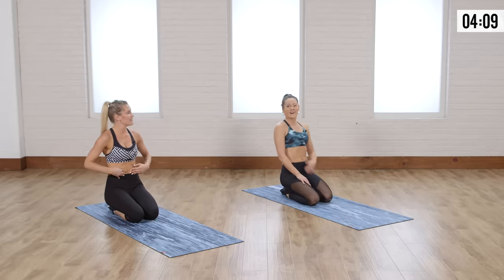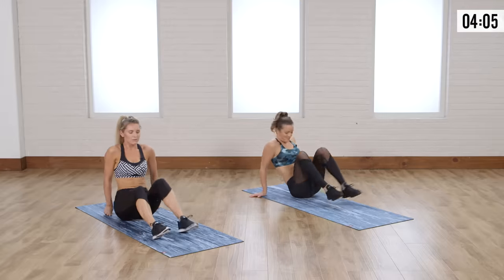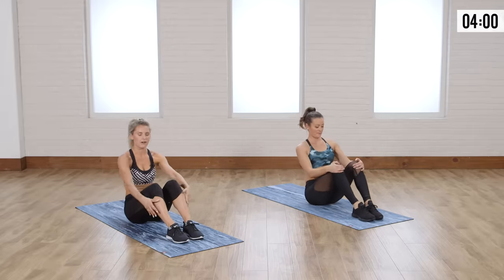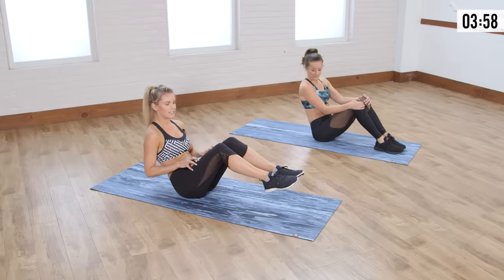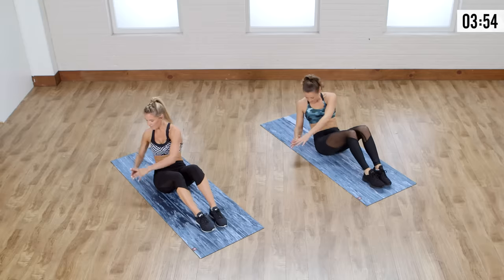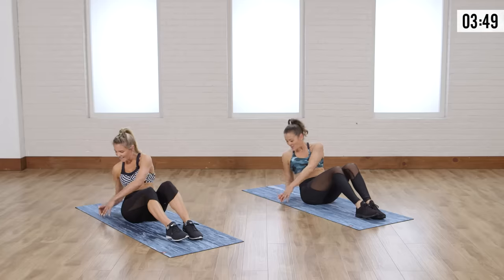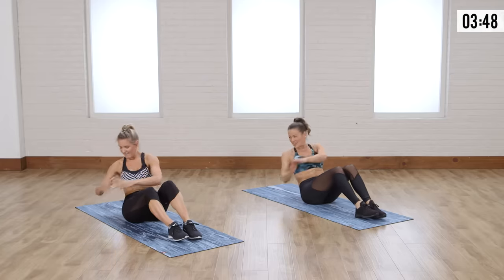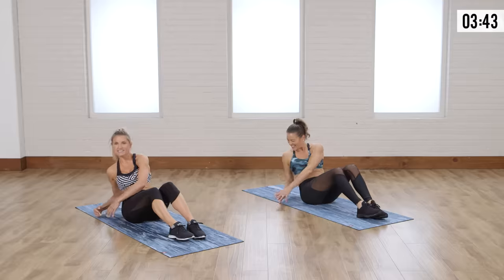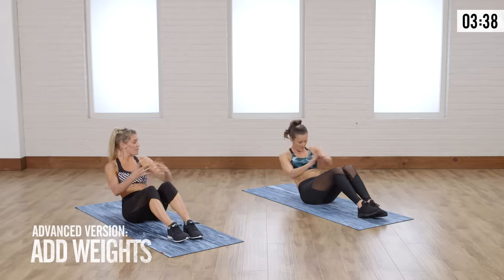We're gonna start working those abs. Ready for that? I want abs like you girl — let's do it. So twist over, we're gonna start with some Russian twists. You're gonna have your hands down in front of you. We're gonna keep our feet flat on the ground for this one — you can bring them up but that's gonna activate those quads too. So we're just gonna work on those abs and squeeze those obliques. I love the twisting moves too — it really gets those obliques. It feels like you're shaving an inch off at a time. Now you can also use weights if you have them here.